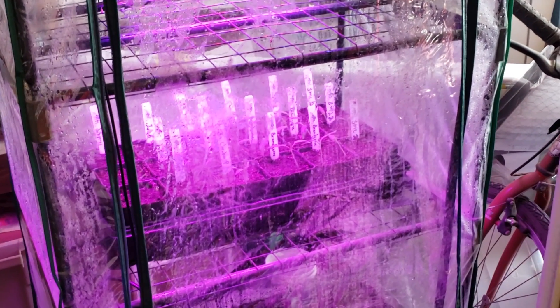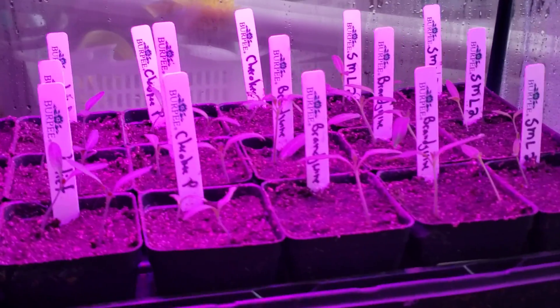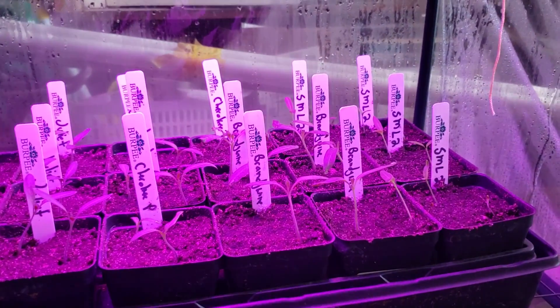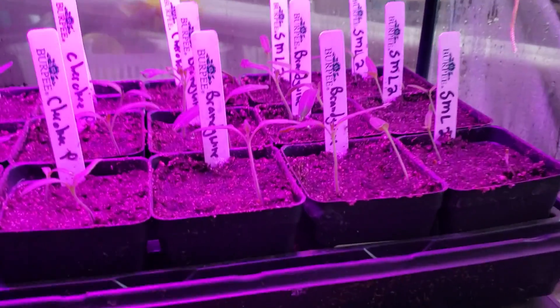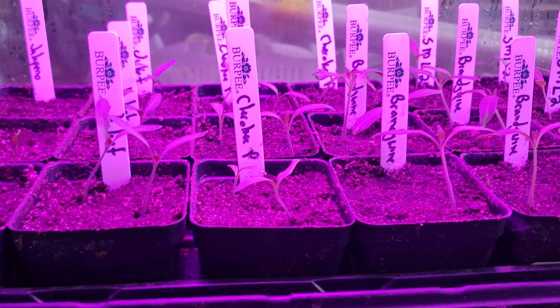I wanted to come out and take a look at my pepper and tomato seedlings. I planted these a couple weeks ago — I'll put in the exact date I planted these. Today is March 3rd, and there we go, they're doing pretty good.